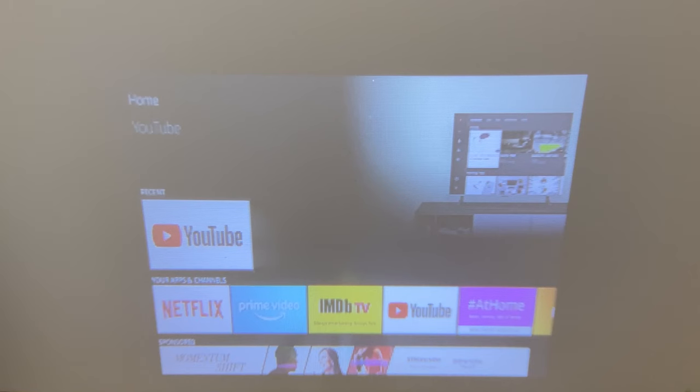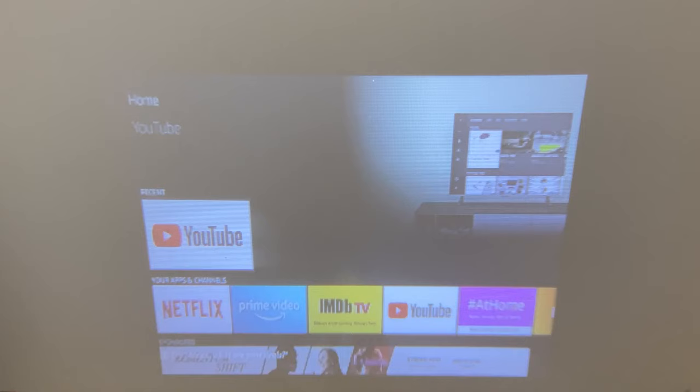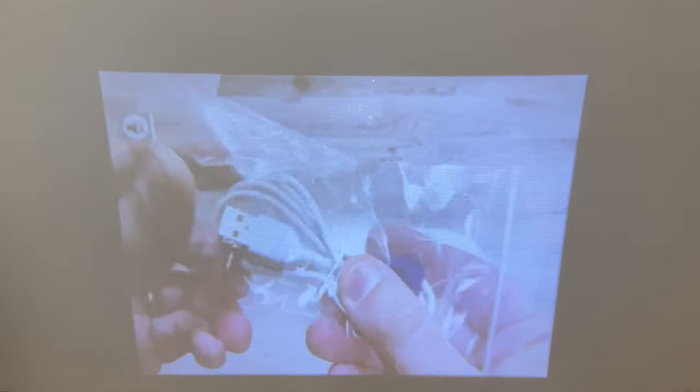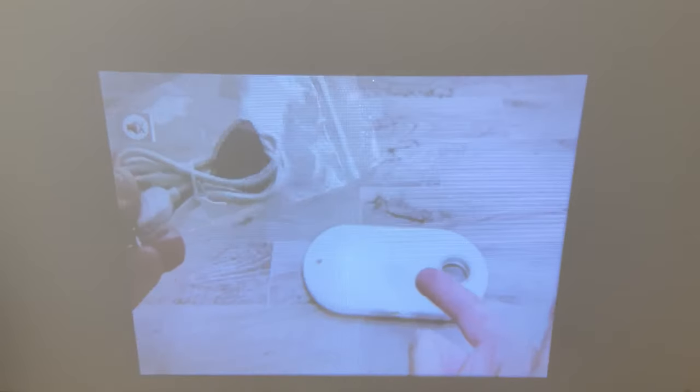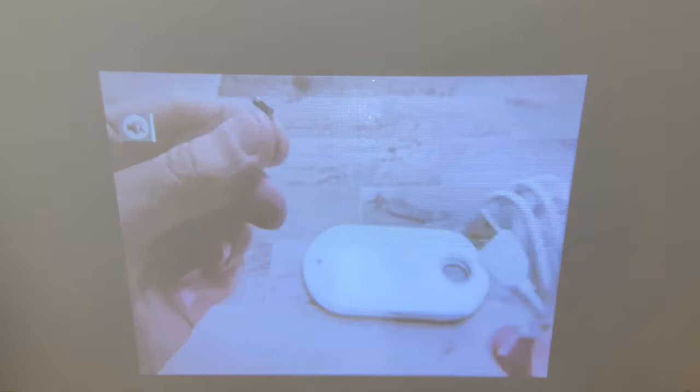Here we have the projector set up with a Fire Stick. I'm not using any external power — I have it plugged into the HDMI and I'm using the power from the USB that's provided with this projector, and it's working fine. If you have your Fire Stick set to surround sound, you'll need to go into the settings and change it to stereo, because it won't put out any sound in surround sound mode — it only works in stereo. The picture is really not that bad. The only complaint is the screen door effect, which is due to the resolution — there's nothing you can change about that.